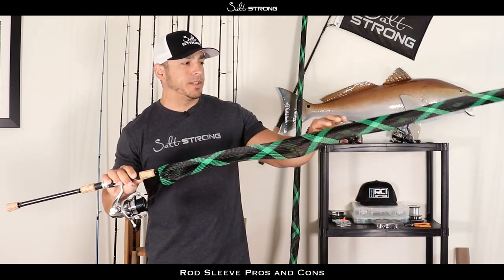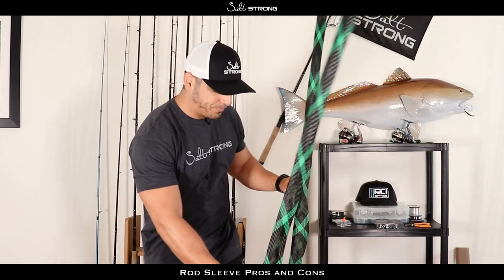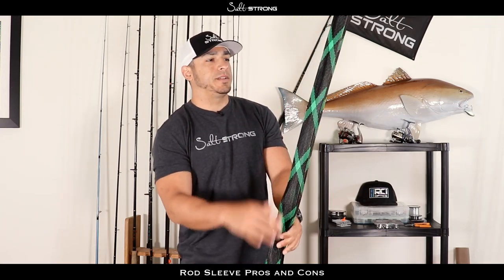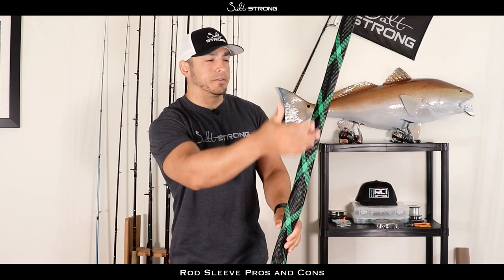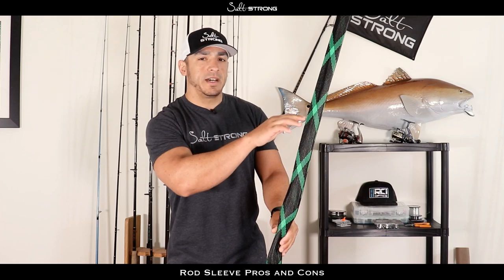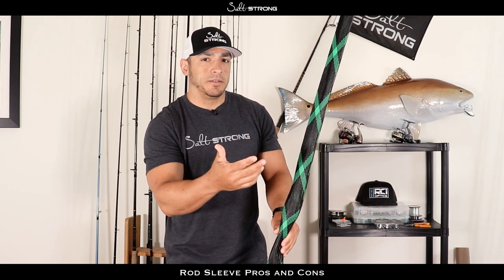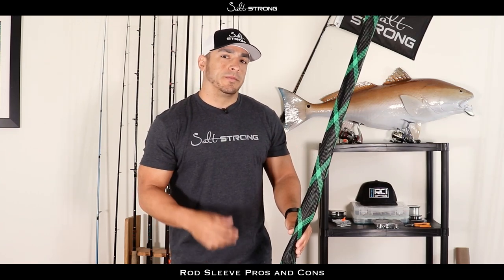Rod sleeves also help keep your rods from tangling up with each other. If you have multiple rods together, the lines will start wrapping around the guides on the other rods, getting tangled up and potentially damaging the guides. You can also damage your line — you may get a little nick that you don't know about from when your rods got tangled up.